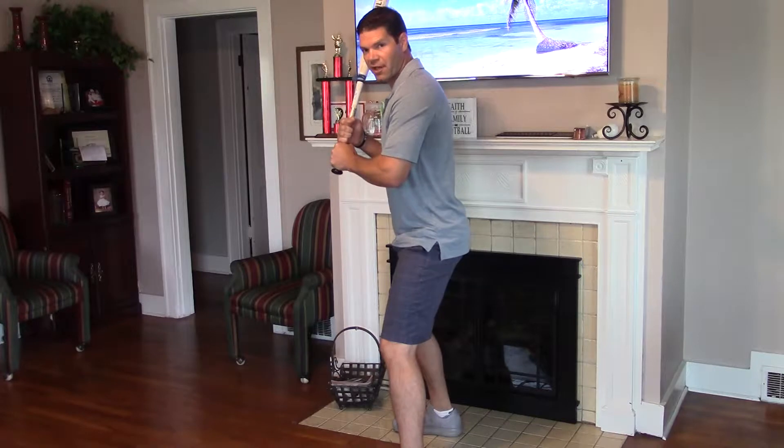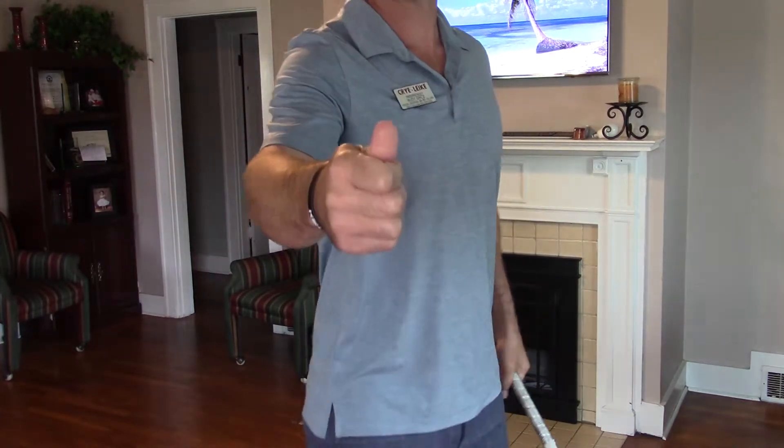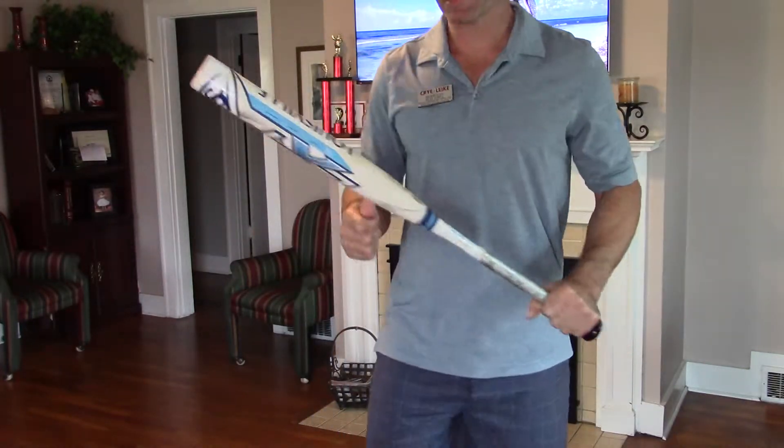I want to practice your hand location and sliding your hand up the bat. Remember, this is how we're going to hold our hand — keep it protected behind the bat so that we don't get hurt.